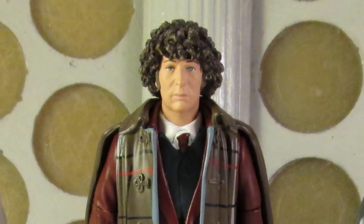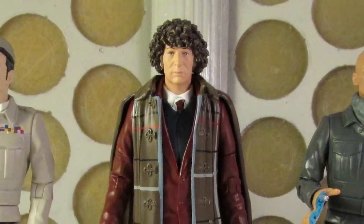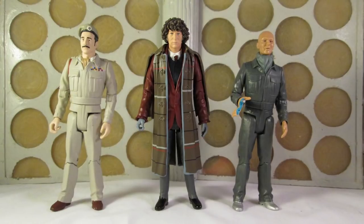Hey guys and welcome back to another Doctor Who action figure review. Today I'm taking a look at another of the new action figure sets exclusive to B&M stores in the UK, and that's the 1970s collector set featuring the Brigadier, the Doctor and an Auton.